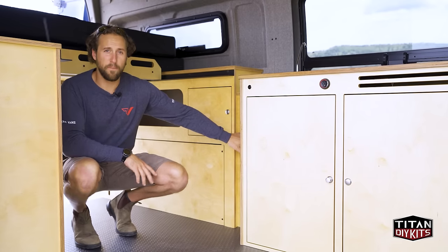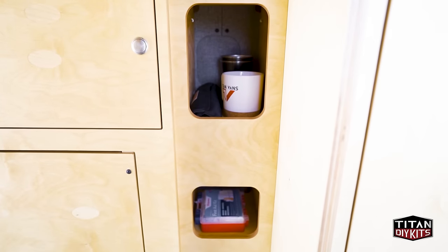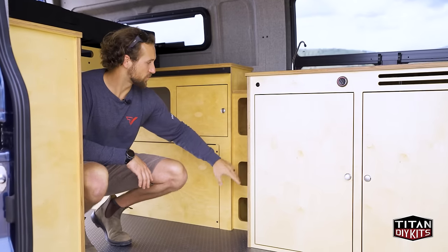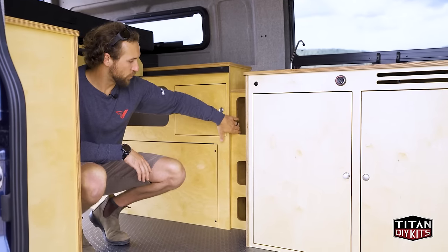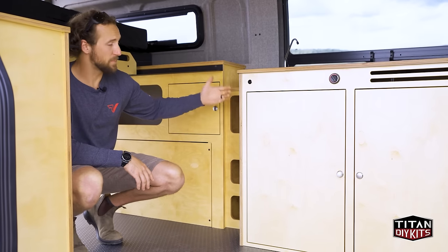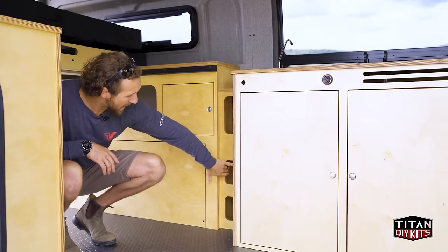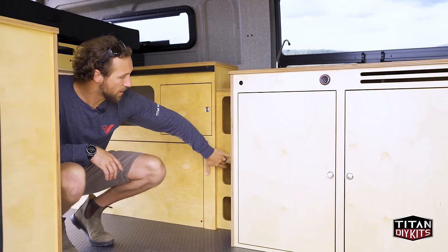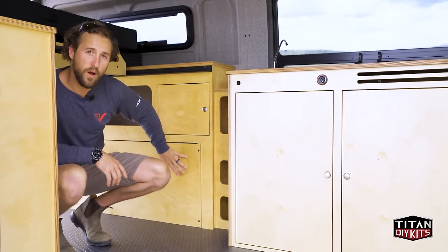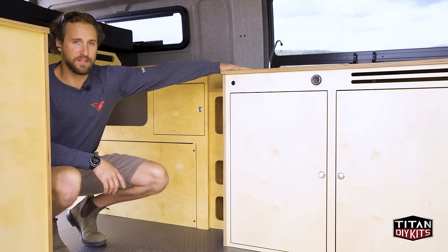The pantry cabinet joins the kitchen to the wheel well cabinets and allows for some nice storage — for knickknacks, food, or whatever you plan on putting in there. It can also be used as steps up into the bed if needed. The water passes through here, so we have plumbing that routes through this cabinet, pulling water from the 20-gallon water tank through the pump and up into the sink.